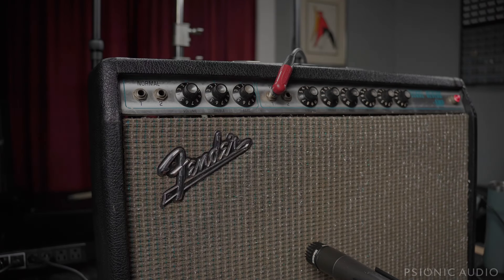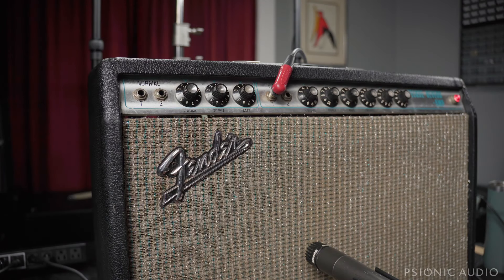This is a late 70s Deluxe Reverb — I believe 76 or 77. I just looked at the reverb transformer and it said 76. I've worked on this in the past, it's in good shape, but the owner wanted to know if there's a way to get a little earlier breakup out of it. He wanted to know if I could mod it.